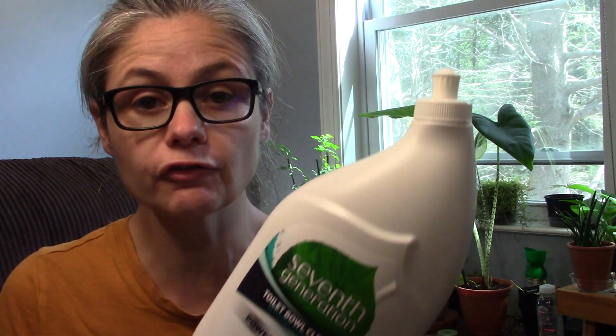I really enjoyed testing the 7th Generation Toilet Bowl Cleaner. Sometimes it's good to use a cleaner that isn't full of bleach in my toilet bowl because I do have a septic system, so I feel comfortable using this in my toilet more frequently than I do a product that has bleach in it.